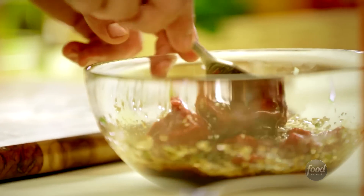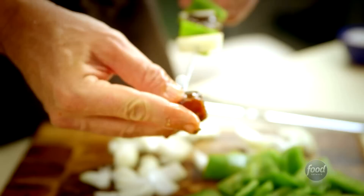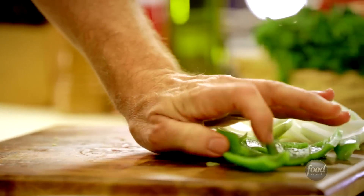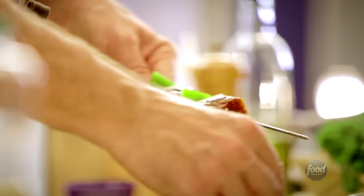Then you have to marinate the meat in the sauce for a very long time to get that just right amount of flavor. And then it's time to string the beef onto the skewer. You wanna add green bell pepper and also white onions to add a little more flavor. And then you throw it on the barbecue.